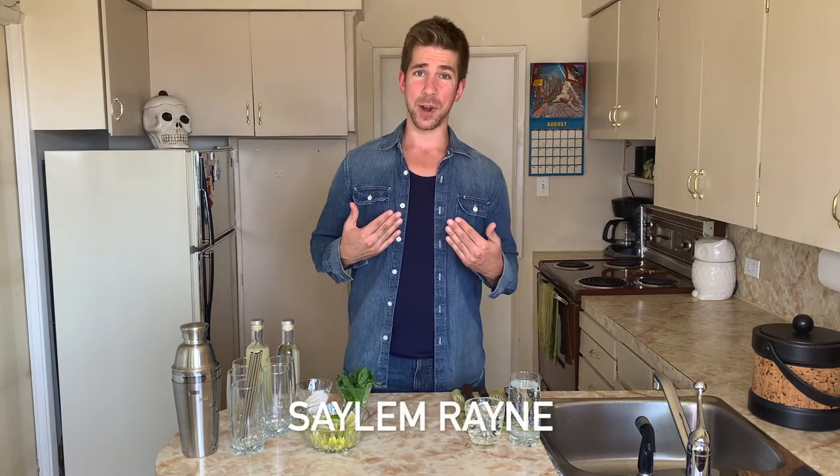Hi everyone, welcome back to my channel. I'm Salem Rain, and today I'm making mojitos.